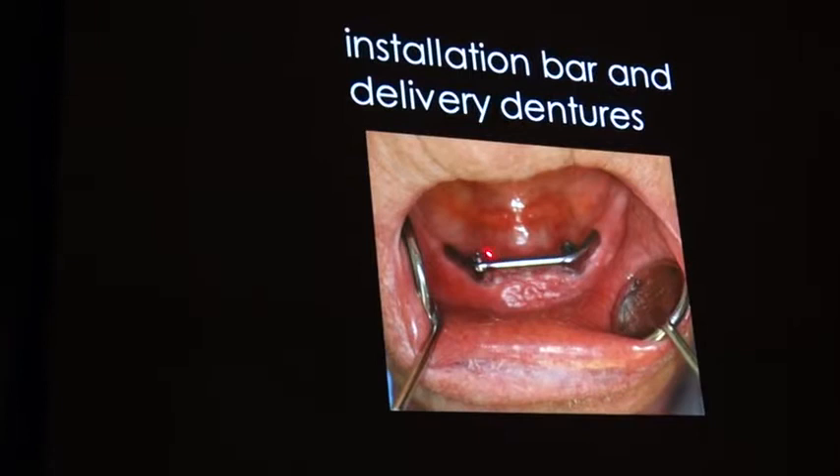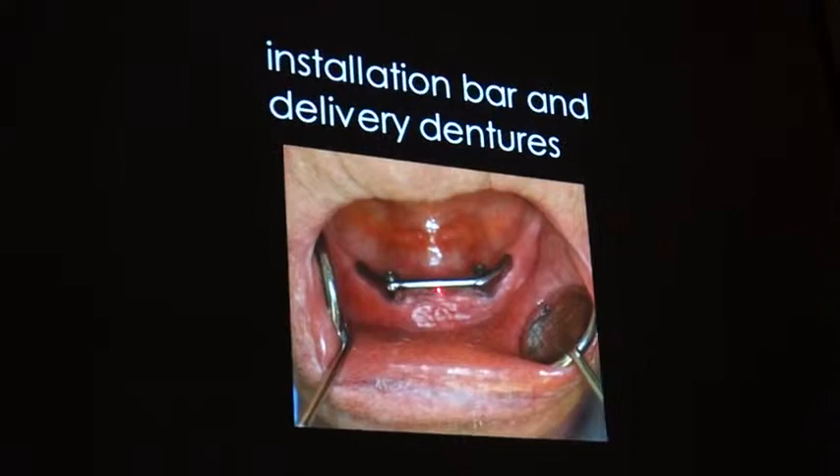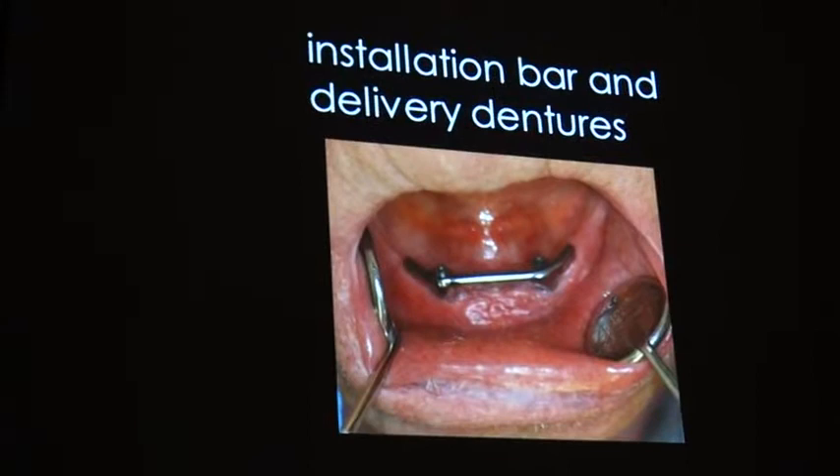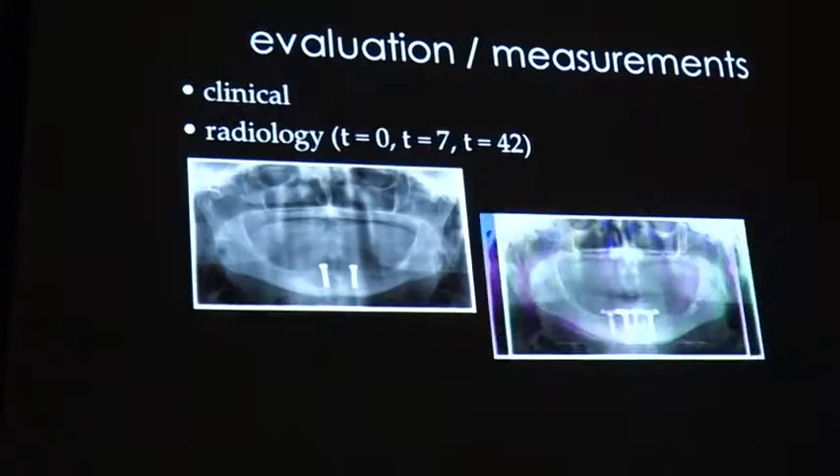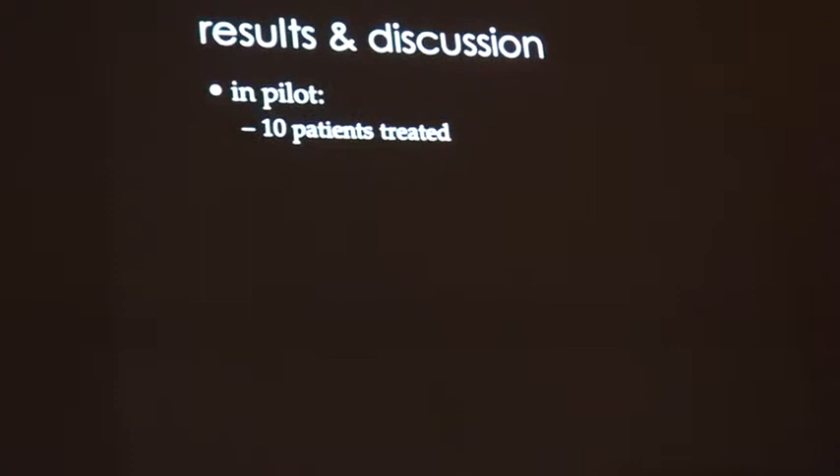Instead of the previous study, if you look carefully you could still see the stitches. Since we do it after one week, most of the stitches could be taken out already. Now if we look at it clinically — no problems, uneventful healing — and radiologically also no bone loss visible. So far we did 10 patients.